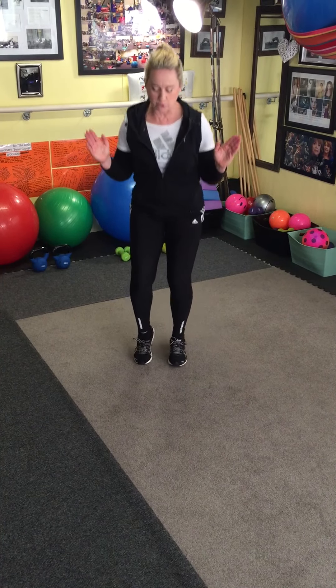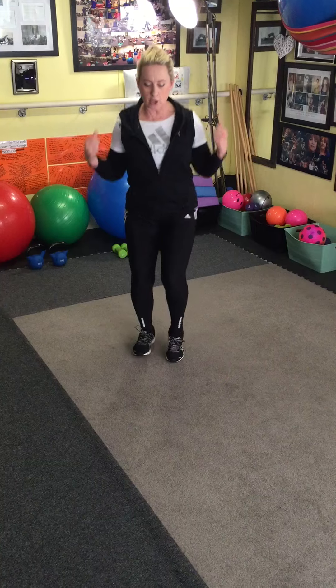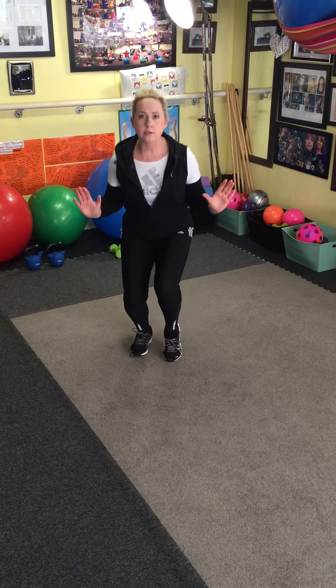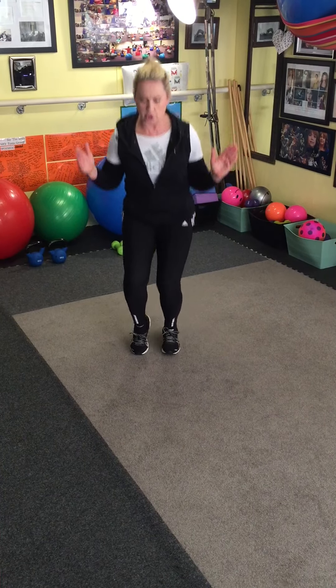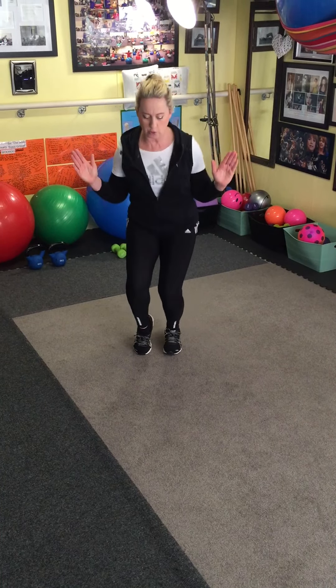Stay straight and just push down as if you're trying to go back in your heel and use that leg. Pull in the tummy from below the navel and push small — go one, two, three.